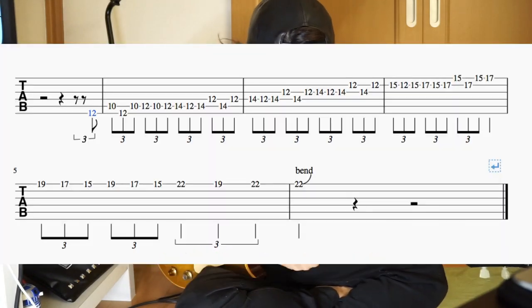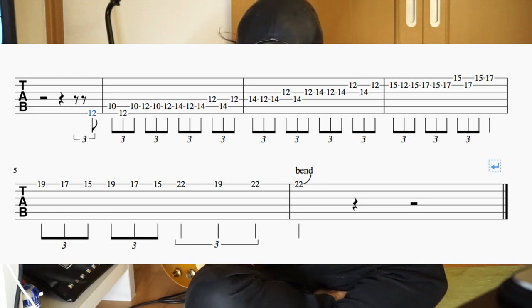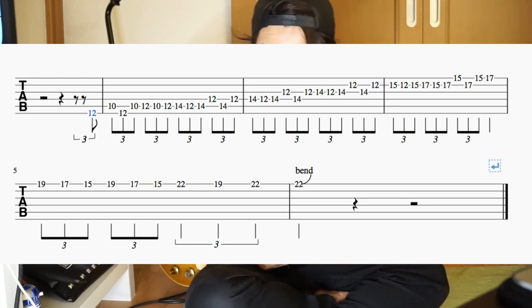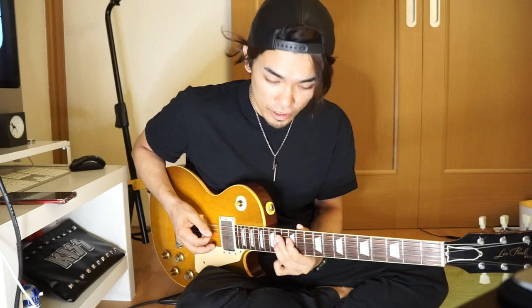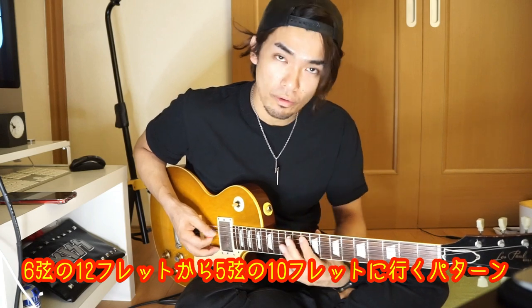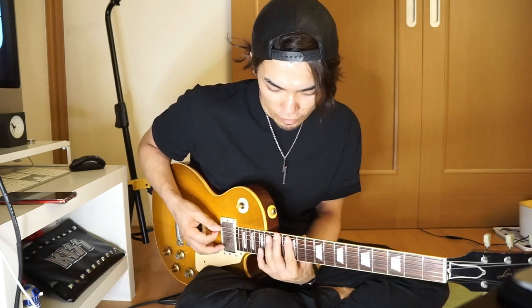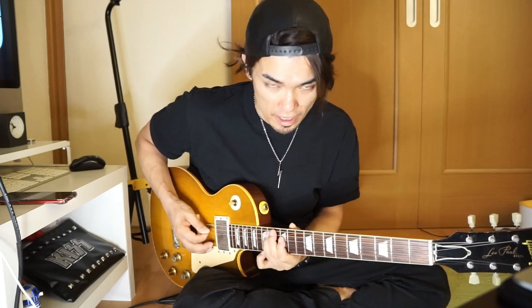まずはこのギターソロの入りの部分ですね。ドゥデルデ、デルデ、デルデっていうこの3連符のフレーズになっております。6弦の12フレットから5弦の10フレットに行くパターンと、6弦の12フレットから15フレットに行くパターン、2つのやり方があります。僕は6弦の12フレットの後に5弦の15フレットに入るやり方をしています。